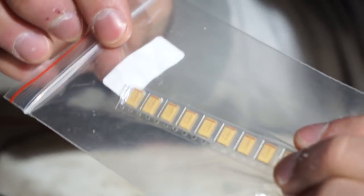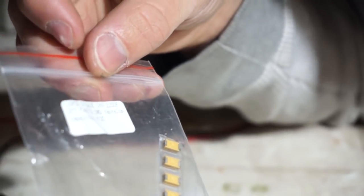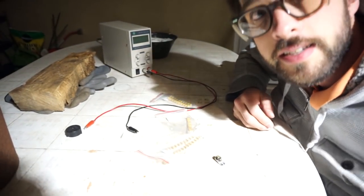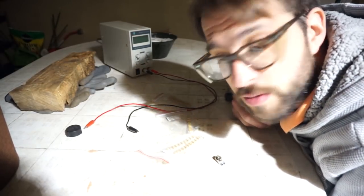These are Chinese tantalum capacitors, and they are specified very clearly. These ones are specified to be 220 microfarad, 16 volt tantalum caps. And either that's a lie, or something's backward. Because the Digikey tantalum caps work perfectly, and these don't.